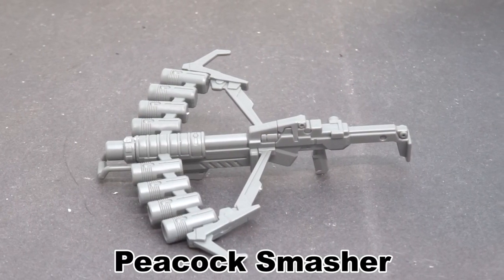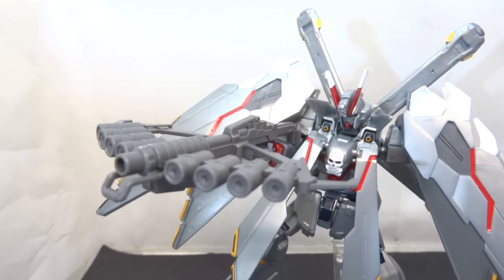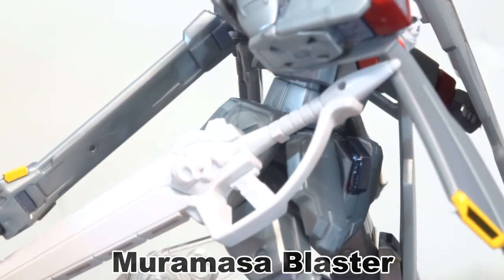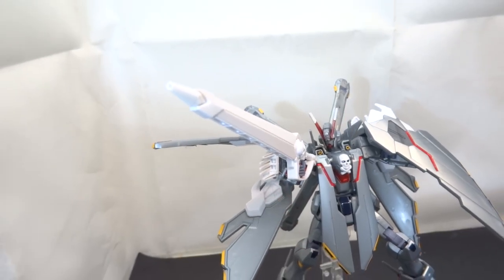Moreover, you get the Peacock Smasher. Missing details require painting, and you can store it onto the side skirts or hold it in the normal hands for firing. Finally, the Muramasa Blaster. Missing details also require painting, and you can store it onto the side skirts for future use. You can also bring in the beam effects for devastating strikes, or use the angled holding hand to fire it.